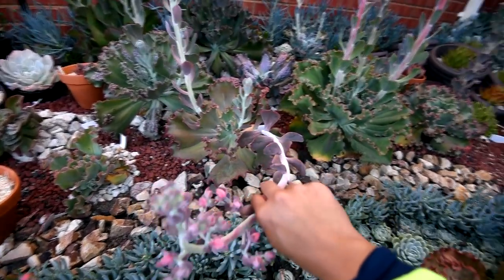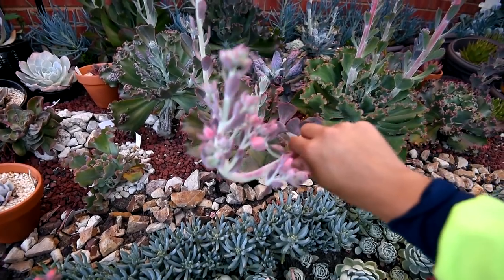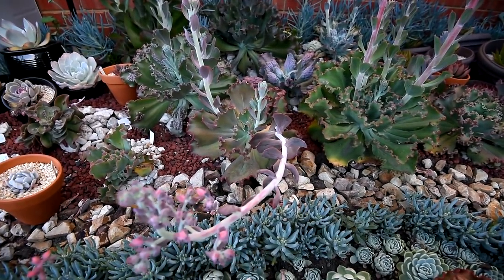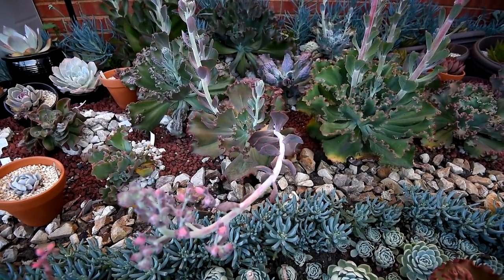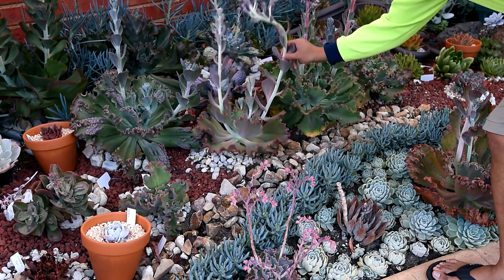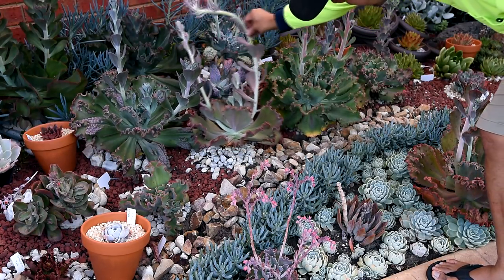It's dragging the plant down together with it. If I just move this around, the rosette moves as well - you can tell that it's really heavy. What I'm going to do is to chop off this flower stalk and stick it in a pot somewhere. It's dragging the whole rosette down and it looks like it has already fallen over.